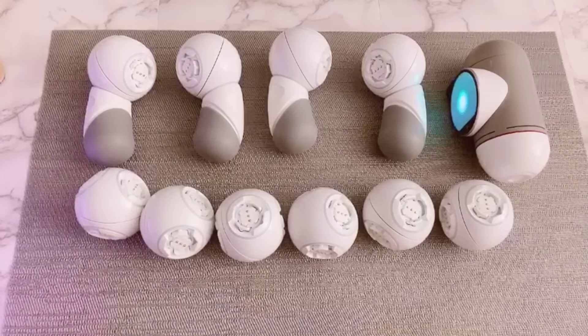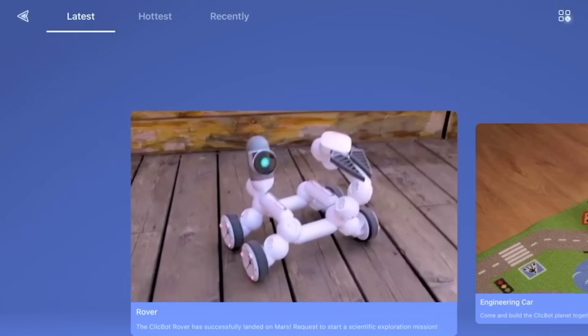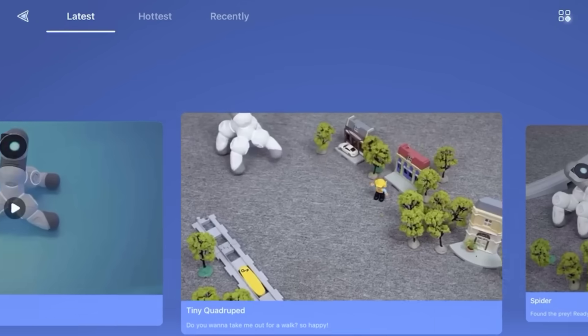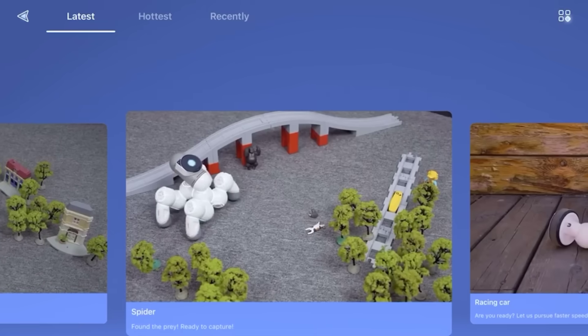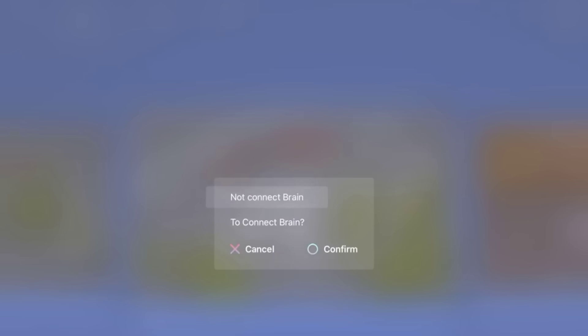After powering on the brain and connecting it to Wi-Fi, open the app and go to Playground. Swipe left until you see Spider Bot, then tap to confirm the brain connection. Now you should see the screen that guides you to connect each module together.